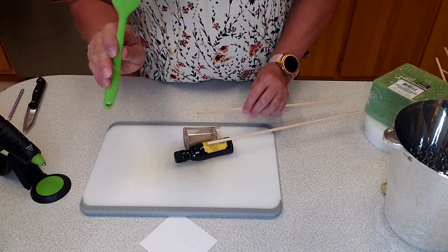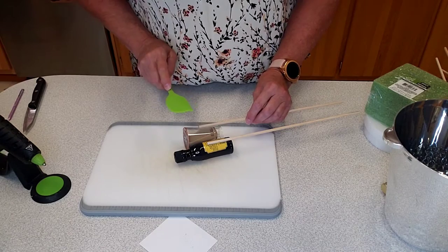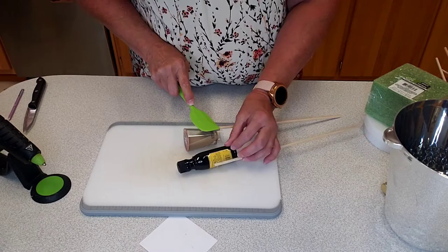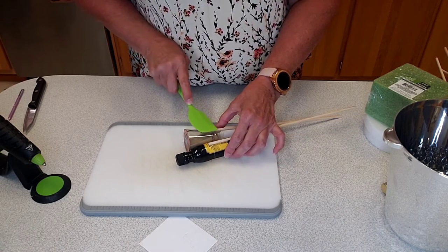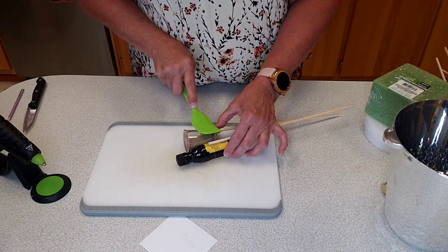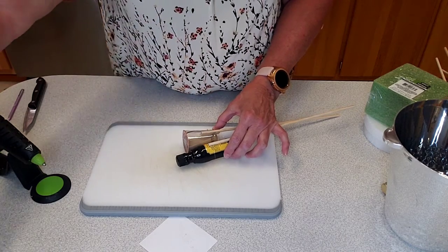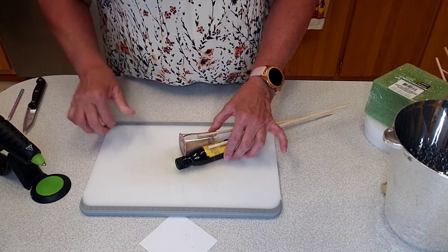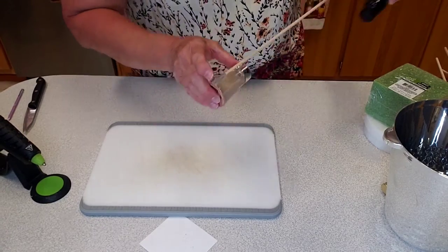I do use this little silicone spatula from Dollar Tree sometimes. If I don't want to get my fingers too close to the hot glue, I use it to push things down — especially if you're gluing things that are kind of see-through and you're liable to get glue on your fingers. This one's not so bad since there's no hot glue on the back. I'll set those aside.